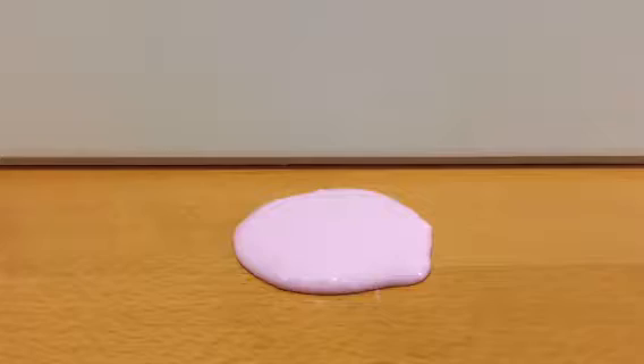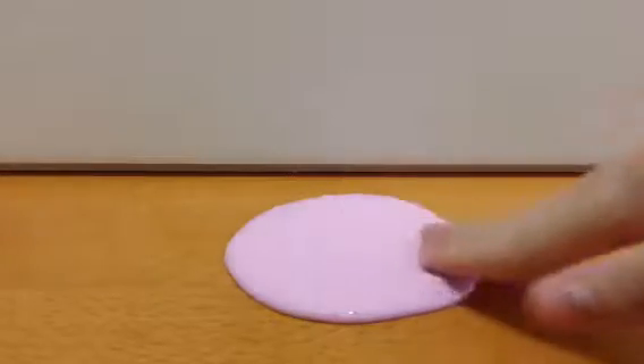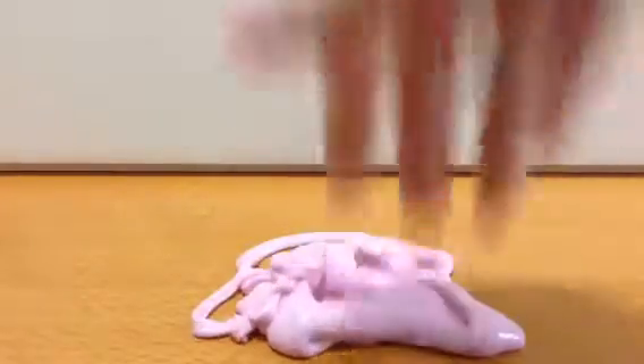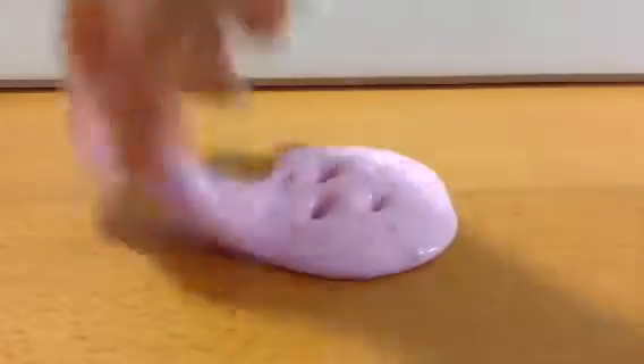So this is the final result. It looks much prettier in real life. It's super glossy and silky and stretchy. And I love this slime so much.